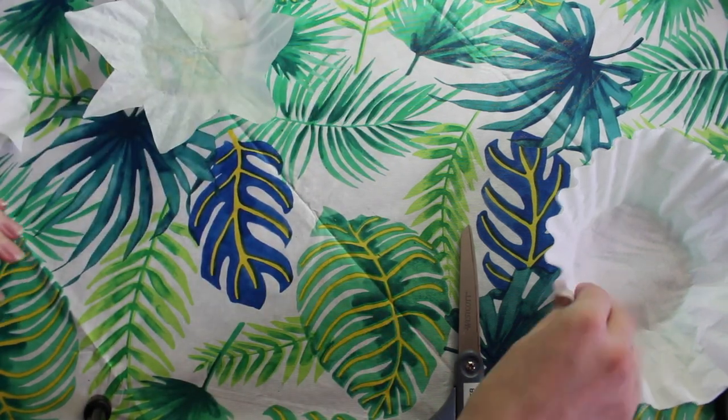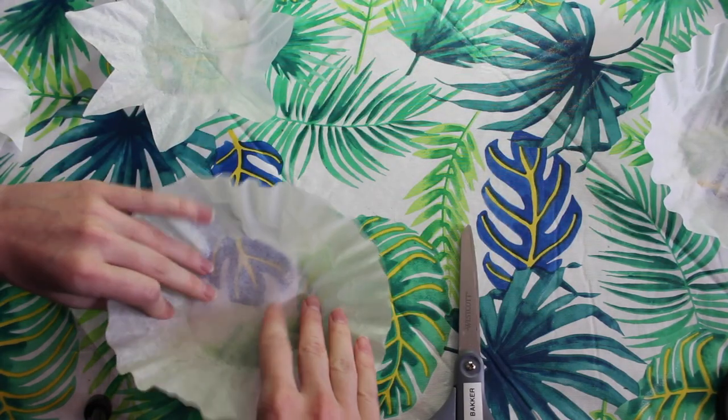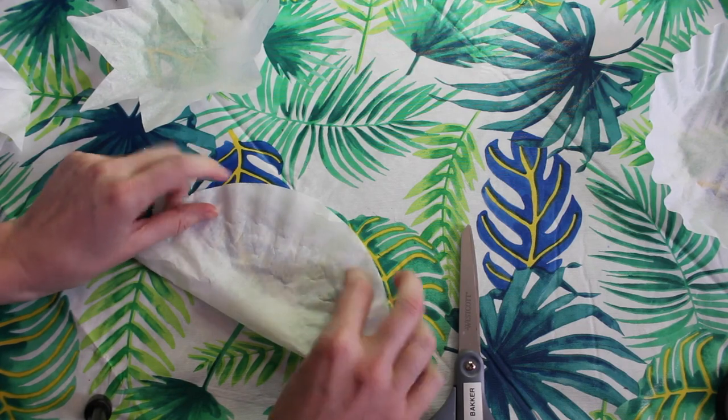I'm going to repeat these steps with a second coffee filter so our flower has dimension. That means that one part of the flower is going to stand out from the other.